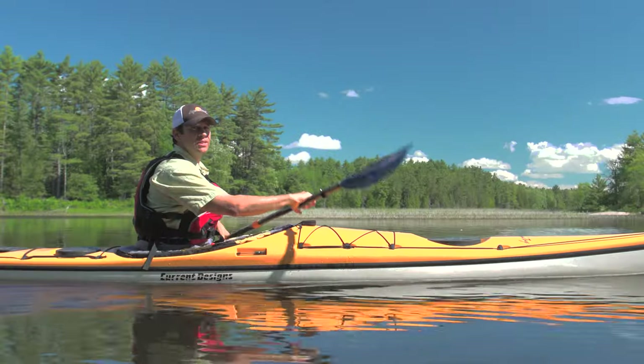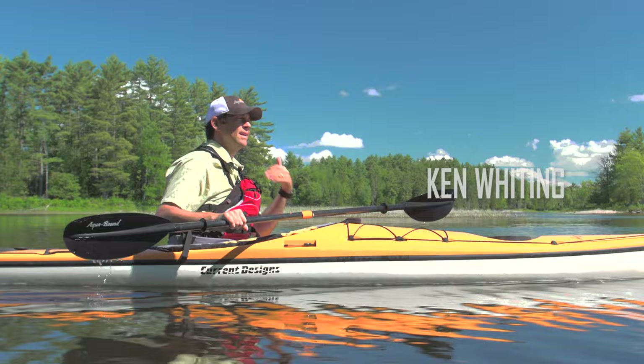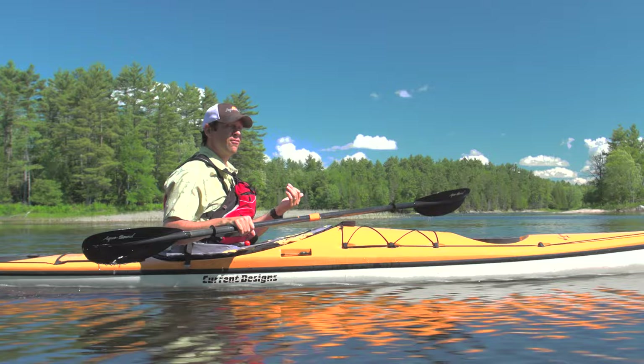For obvious reasons, the forward stroke is the most important stroke to learn. You don't need to have good technique to get a kayak moving, but by developing good technique, you'll be able to paddle more efficiently, more effectively, and more comfortably.